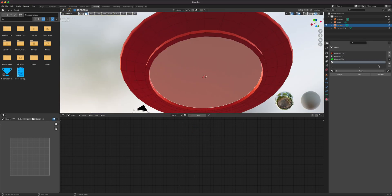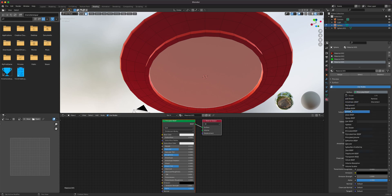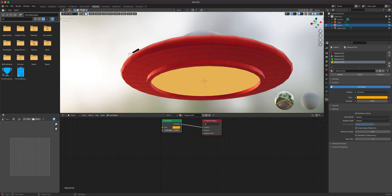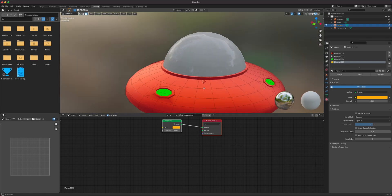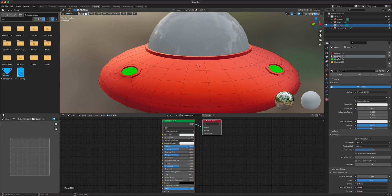On the surface setting, change the Principled BSDF to Emission and make this one yellow or orange. Apply it — that gives us that light glow coming from the back engine area. Now it's time to add the trim material.